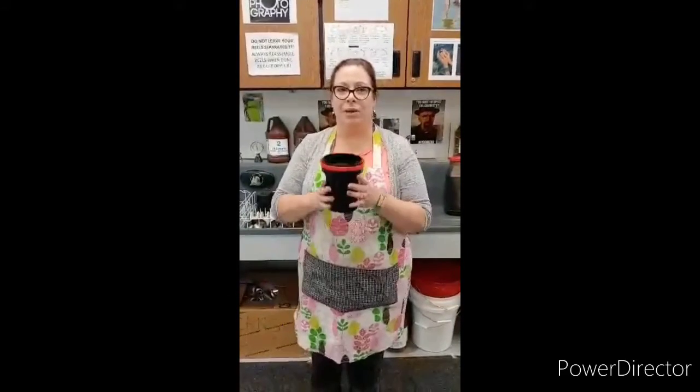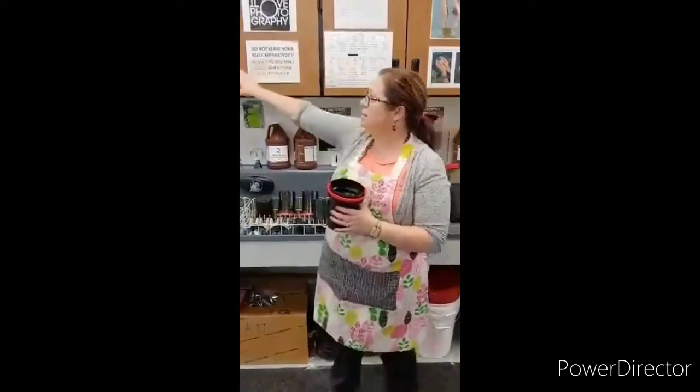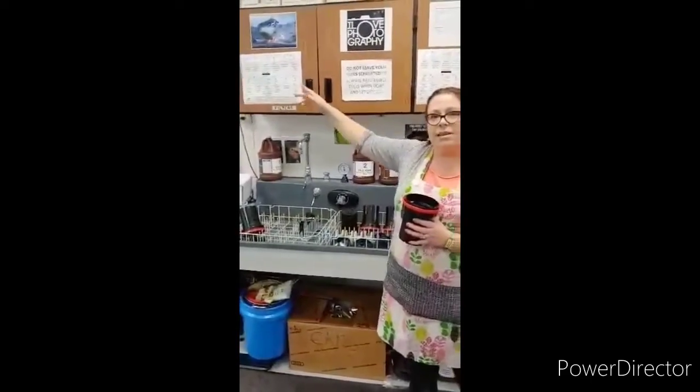Hey, Beginning Photo. We are going to learn how to develop our film today. I've already got my film on the reel and ready to go. Everything I'm going to say is also posted right over the sinks and the developing station, so you don't need to memorize it. You can follow along with the directions there.